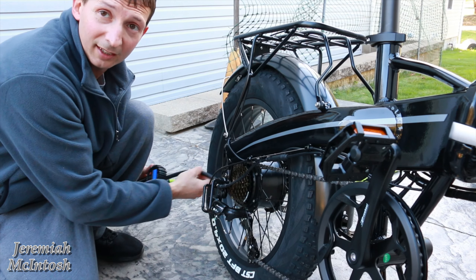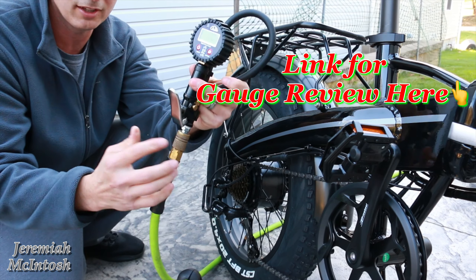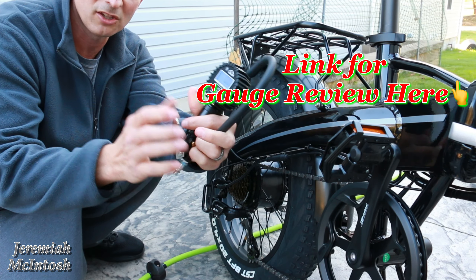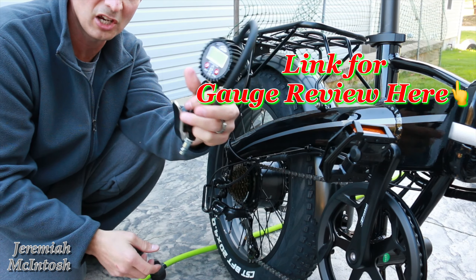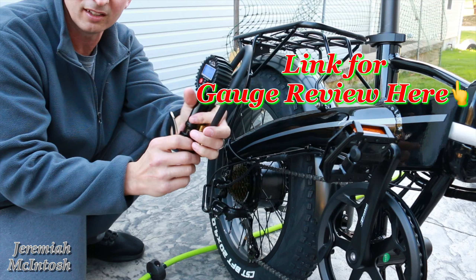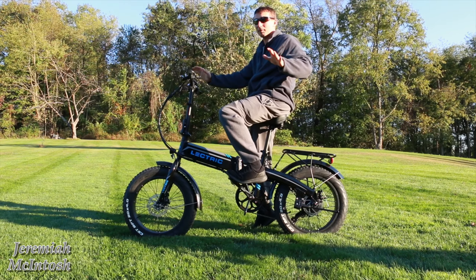Alright guys, 20 PSI in that one. If you need one of these gauges, you don't have to use it with an air compressor — you can just measure the pressure in your tire with this, and then you have an inflator as well. This thing's cheap but it's a great one. I'll put a link below if you guys are interested and don't have a good tire gauge.